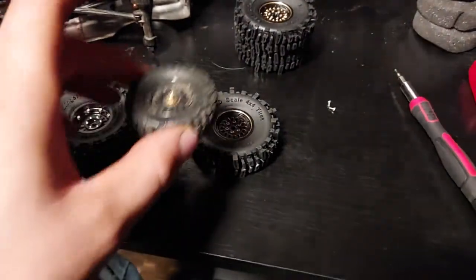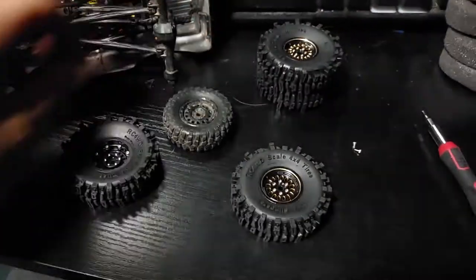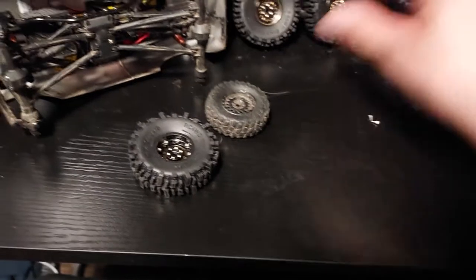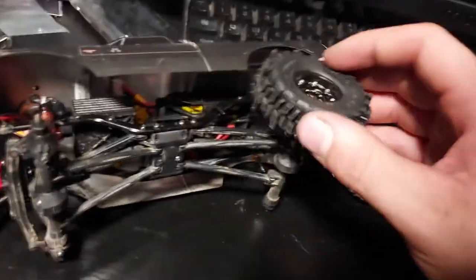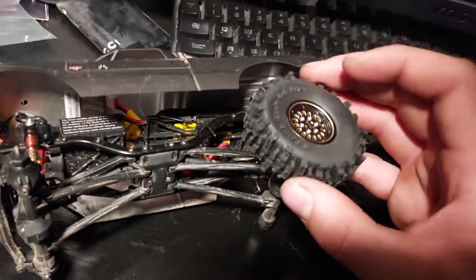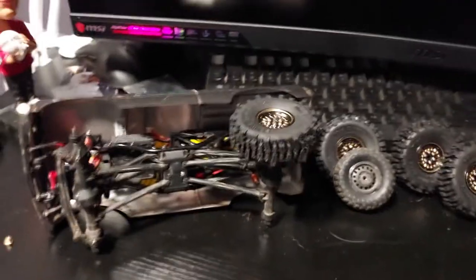These are freaking heavy compared to the stock ones, which weigh nothing. I just can't get over how much these weigh — that's crazy. Let's get them put up there and look at that — that's awesome, man. I'm excited. I'm going to get these on and take this thing straight outside if the weather's nice enough, and get another video of this thing crawling.